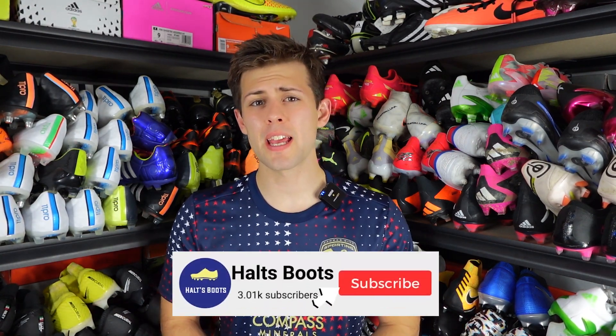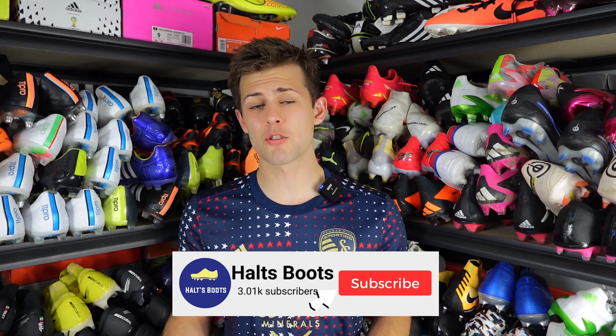I hope you guys enjoyed this video and can use some of these tips in the future to help identify whether or not a pair of boots is fake or real. If you liked the video please leave a like and subscribe, and I'll see you guys in the next video.